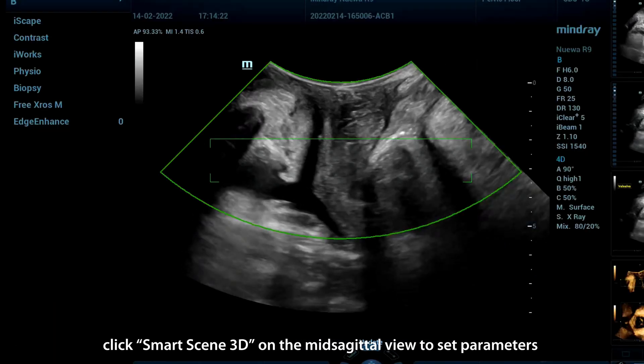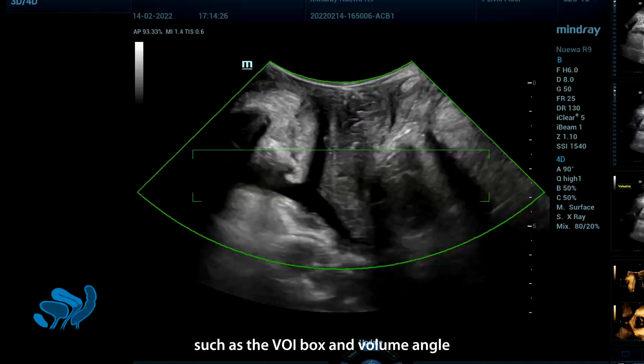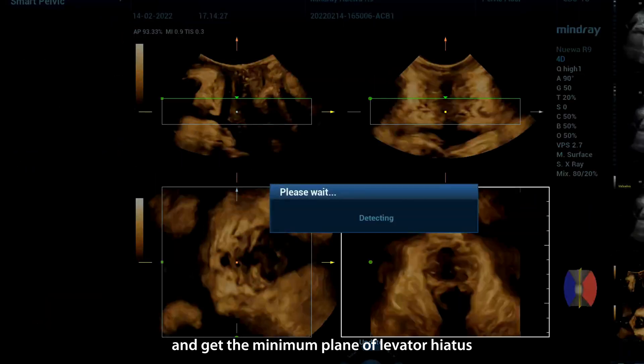Click Smart Scene 3D on the mid-sagittal view to set parameters such as the VOI box and volume angle, and get the minimum plane of levator hiatus.